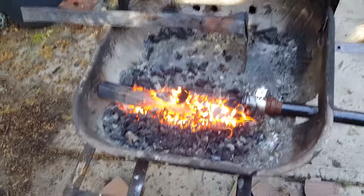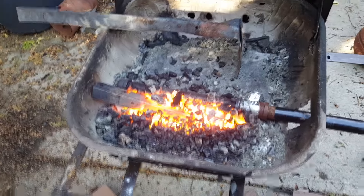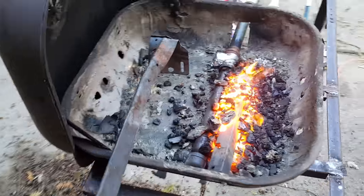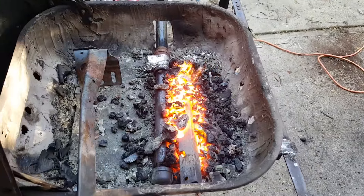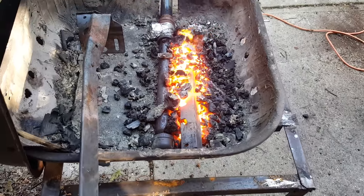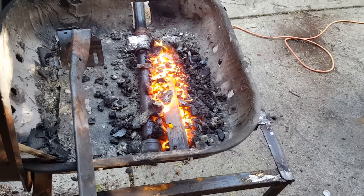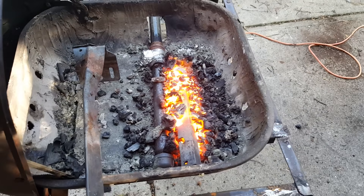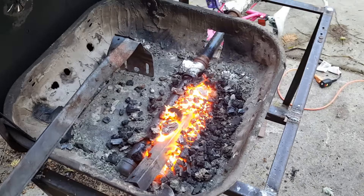I got a pipe in there. I put some cuts into it to get a wider area for air to come through. You can kind of just see at the far end and the near end here, it's not blowing a whole lot of air, but the middle is blowing a lot and that's where a lot of my heat is. So that's good to know.